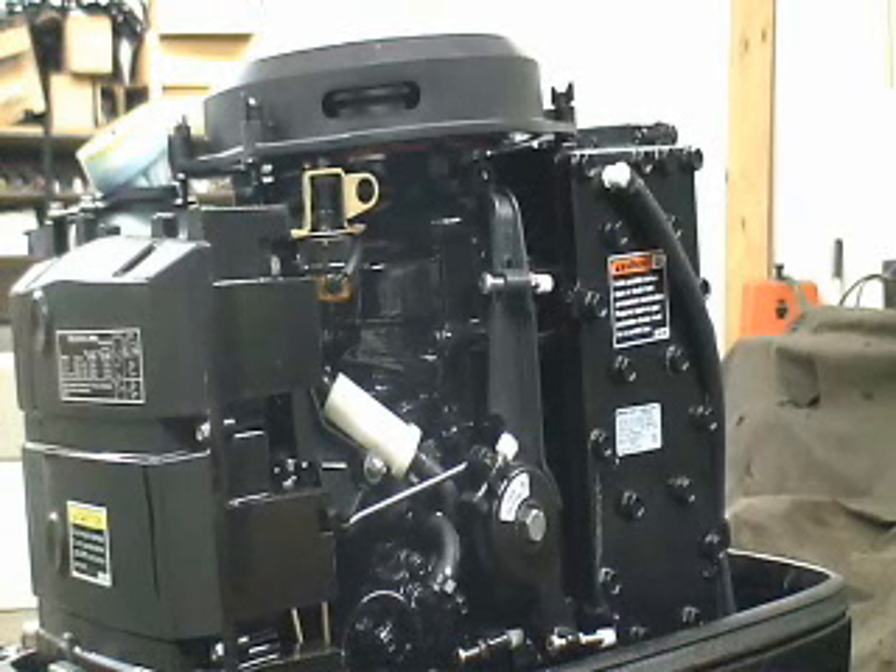Hi everyone, welcome to TMDs. Sorry if we have some noise in the background — there's a belt from next door and we've got some construction going on as well behind us. What we're going to do here today is statically time a 2005 Mercury two-stroke engine.